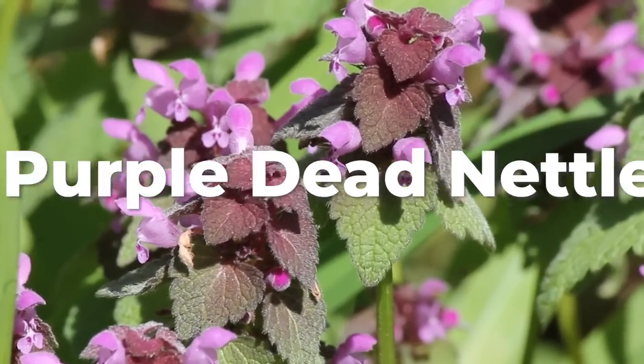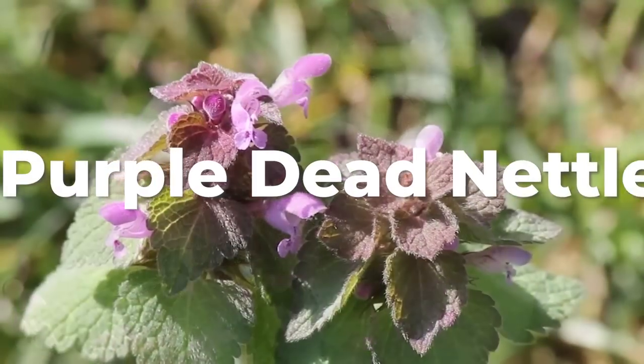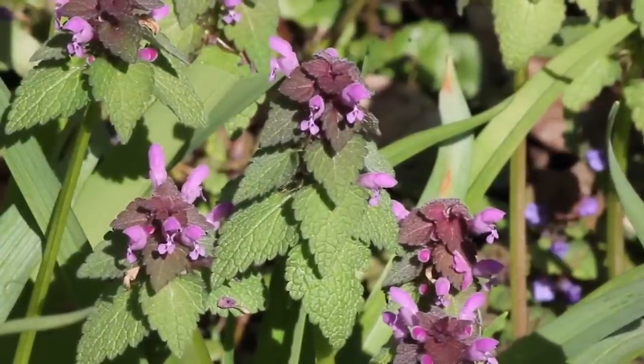Purple dead nettle, or Lamium purpureum, is an easy to forage wild edible and medicinal plant that is most likely growing in your backyard or somewhere near you. You've probably seen this weed and didn't even know that it has edible and medicinal uses.